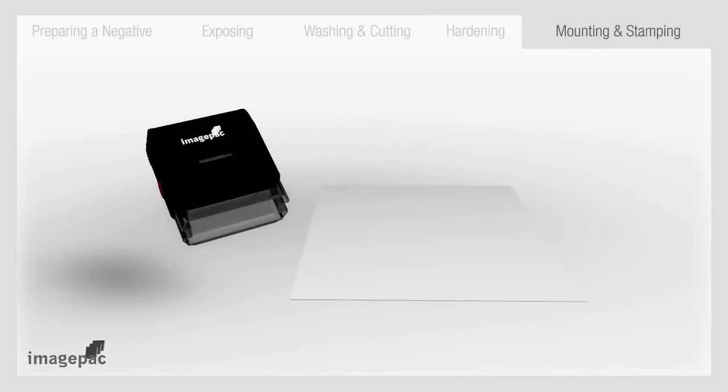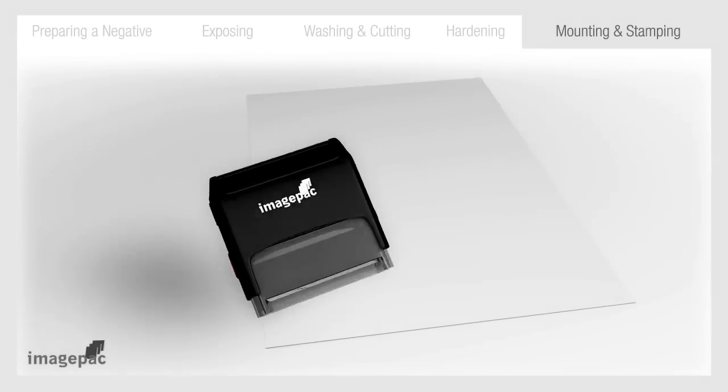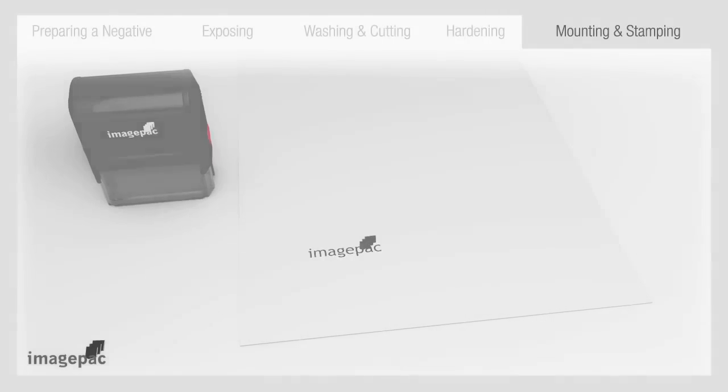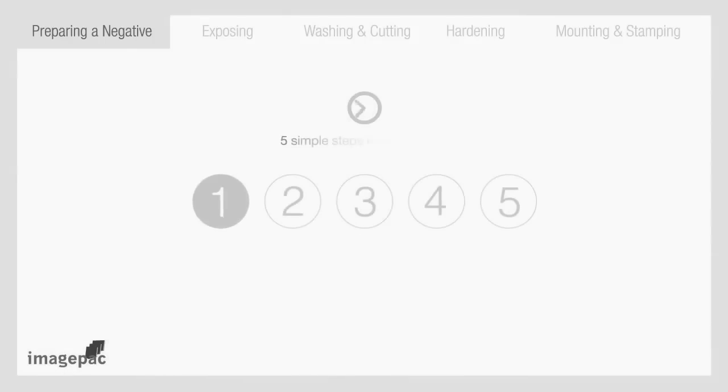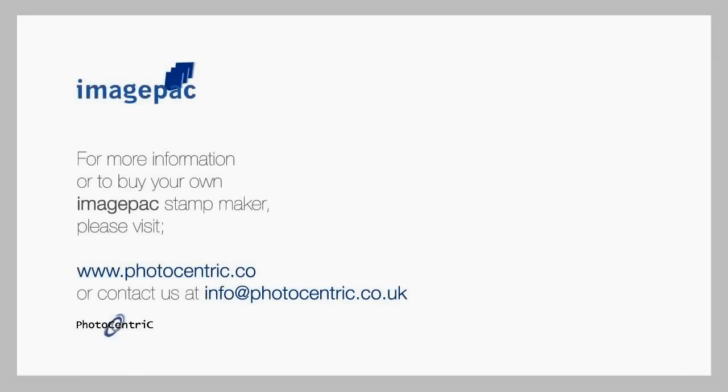Step number five: mounting and stamping. Next step is to dry thoroughly and trim to size. Apply the die to a self-inker or hand stamp and it is ready. You've just made a high quality stamp in only five steps in five minutes. ImagePak Stampmaker — the fast, convenient and simple way to make stamps from Photocentric.